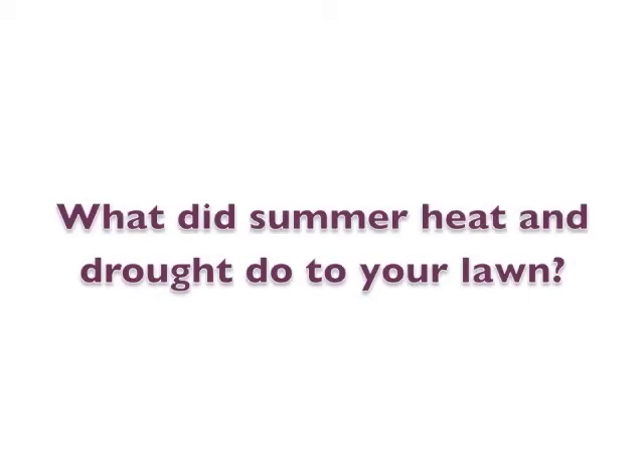Usually it takes about two years to form a good, thick sod. And it's important to have follow-up maintenance, including proper watering, fertilization, and weed and crabgrass control. Even for this fall, it's going to need follow-up feeding. So we'll be back to apply more fertilizer later in the fall to help that new lawn get established, get a nice color, thicken up, and we'll keep you posted on the progress of this lawn. Thank you.